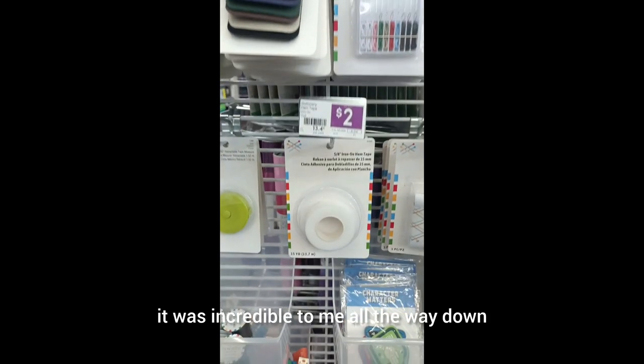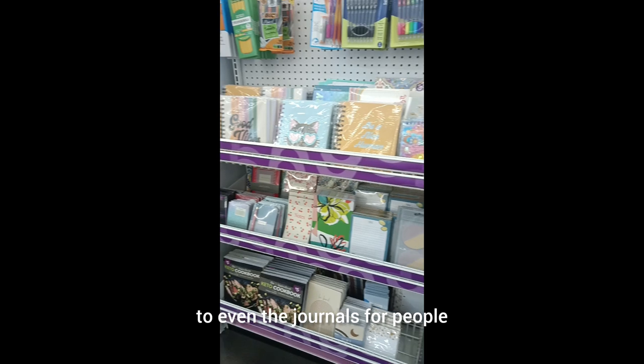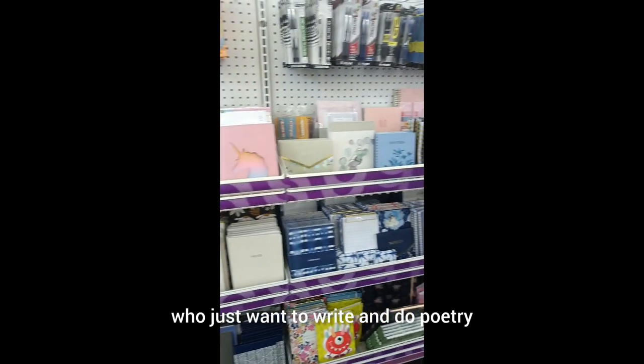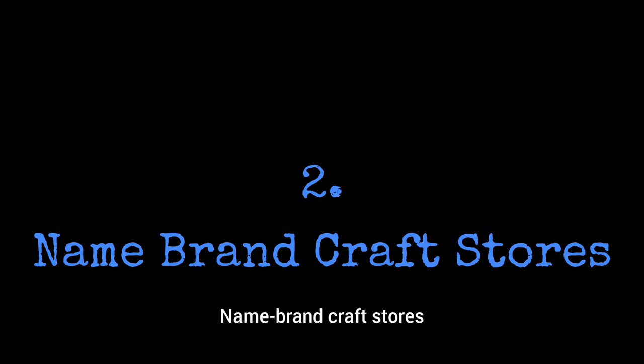It was incredible to me. All the way down to even the journals for people who just want to write and do poetry. It was phenomenal. Number two: name brand craft stores.